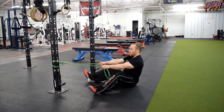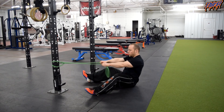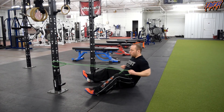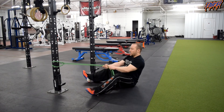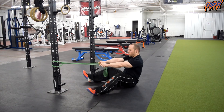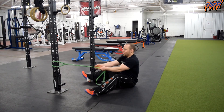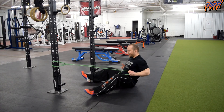Sit in a good tall position: pull, good hold, reach. Pull, good hold, reach — every single rep. What you don't want to do is lean forward and come back. Try to keep your core engaged, back neutral, chest tall, and pull. If you want more tension, either scoot farther away or grab the band a little closer, and then pull.